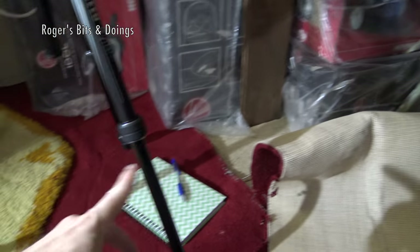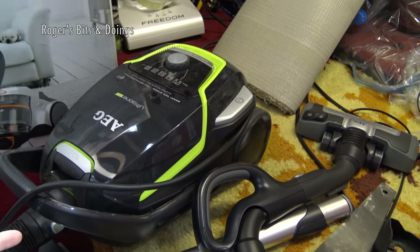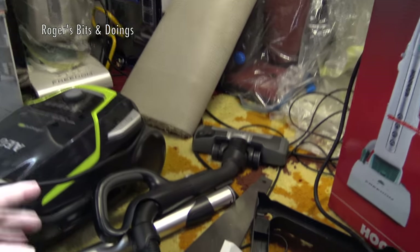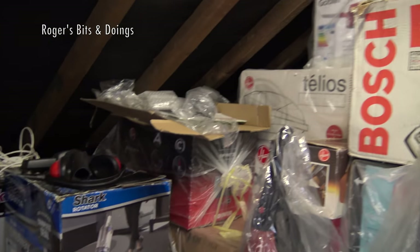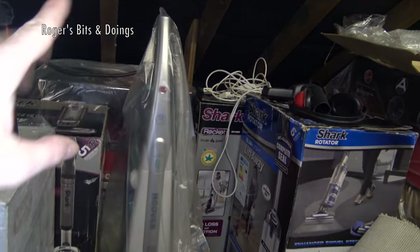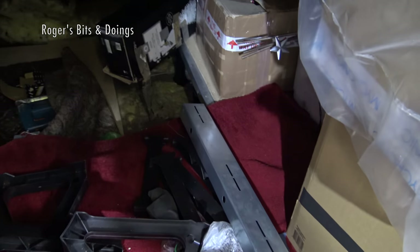I'm going to make a list in my pad of actually what's up here so I know. It's all just thrown up at the moment. I've been using this to help clean up as I've been going along. That needs to go back in its box - I need to give that AEG a good clean. This vacuum is all behind. It's quite a nice temperature up here at the moment - it's not too hot. There's all stuff over there.